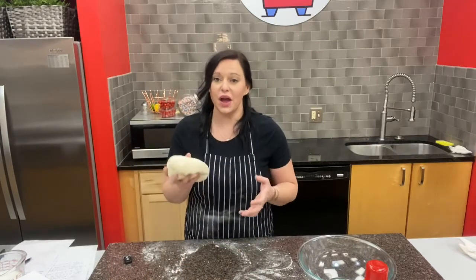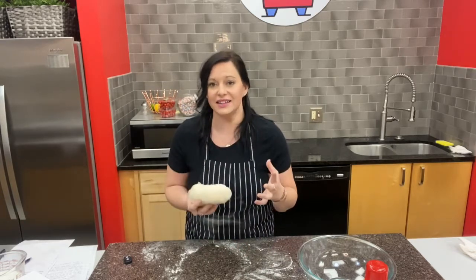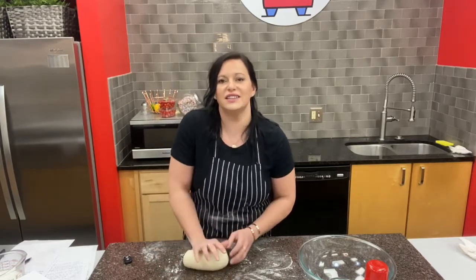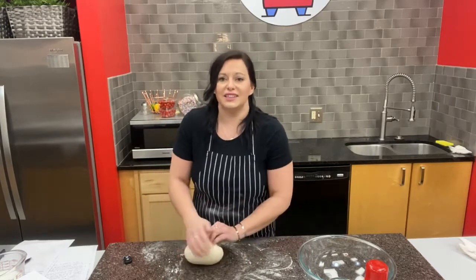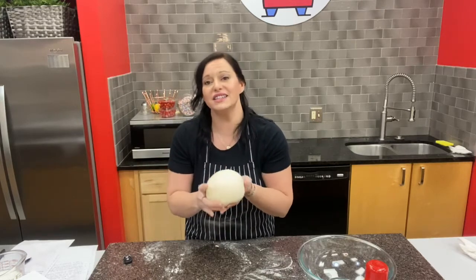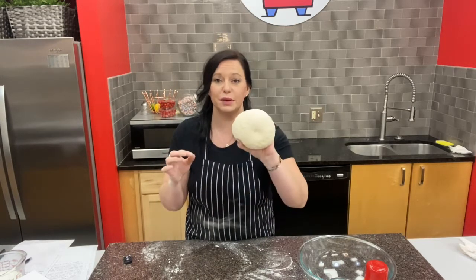We've been kneading the dough for about five minutes now on a lightly floured surface. When kneading, it's not about beating up on the dough — it's a gentle pushing motion away from you, almost a rocking motion. I take the heel of my hand, push the dough into itself, and rotate it with my other hand. This gives a really smooth, elastic, firm dough. I like to compare it to a memory foam pillow — press your finger in and it slowly releases back up.